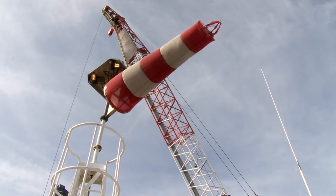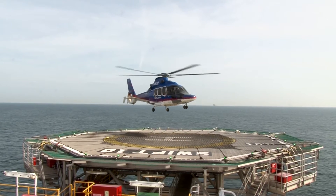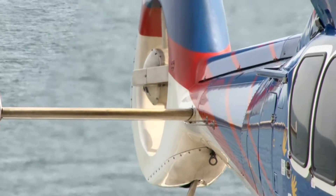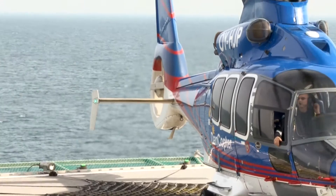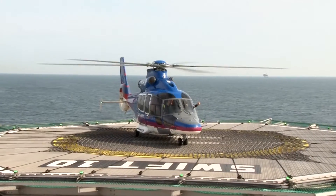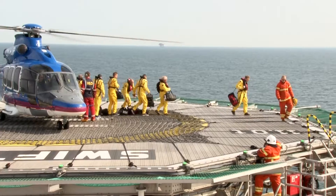The new crew has just arrived, after three weeks of home leave, to start a 14-day period of very interesting work on the sophisticated Swift 10 jack-up rig. The helicopter landing officer and firefighters make sure that the crew leave the helicopter and helideck safely.